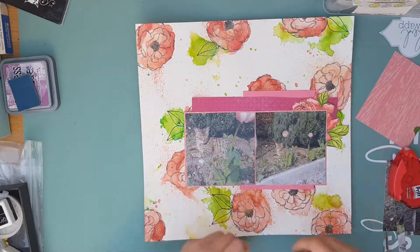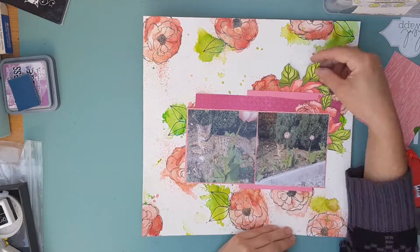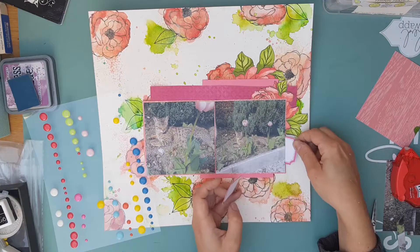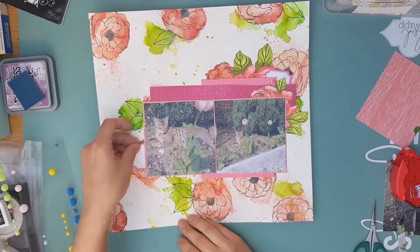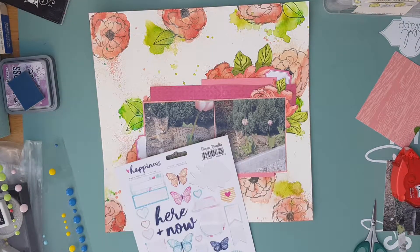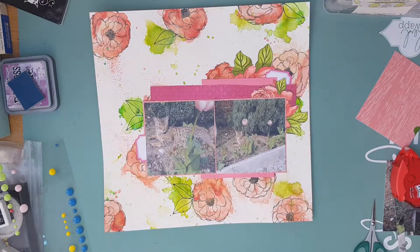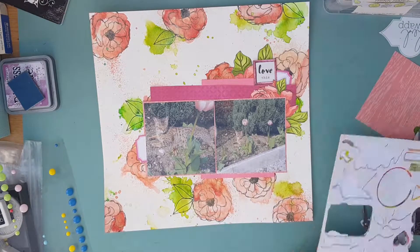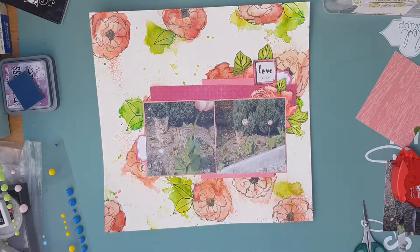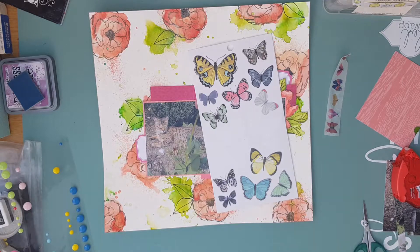I've got this lovely little flower embellishment that I've cut out — it's actually another of the stamps from Hedgehog Hollow that I've stamped onto white card stock and colored in using the pens. This really dictated the color palette for me, which is brilliant. By cutting it up I can place it in different spots rather than having one large flower half hidden — it goes a lot further that way.